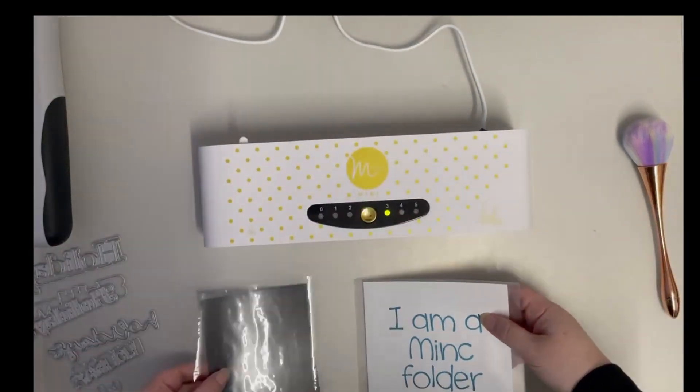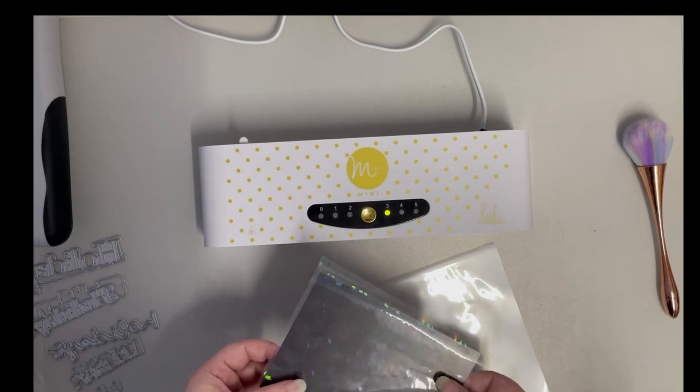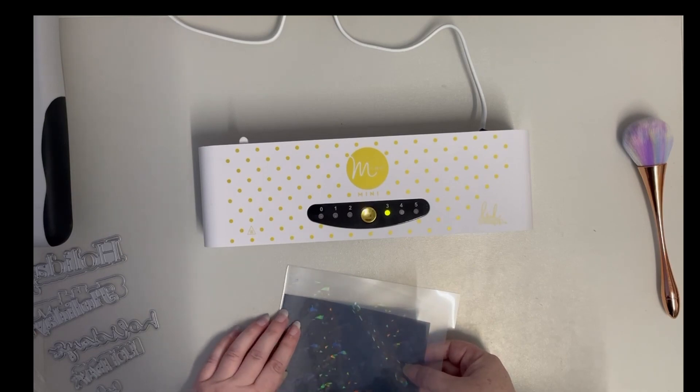I also, on my clear foil, always put a little squiggle or something on there just to tell me which side is the right side up, because there's no way of knowing which is the right side and wrong side of a clear foil.